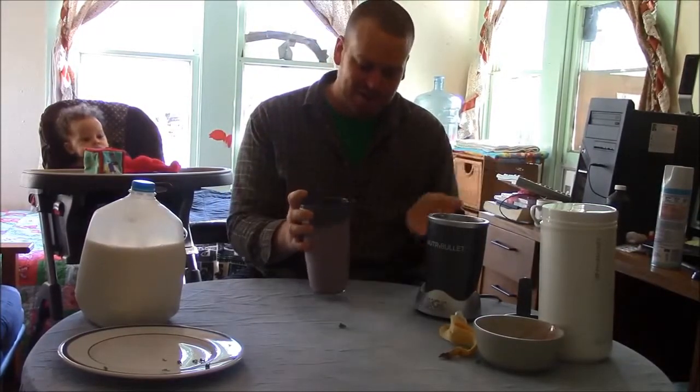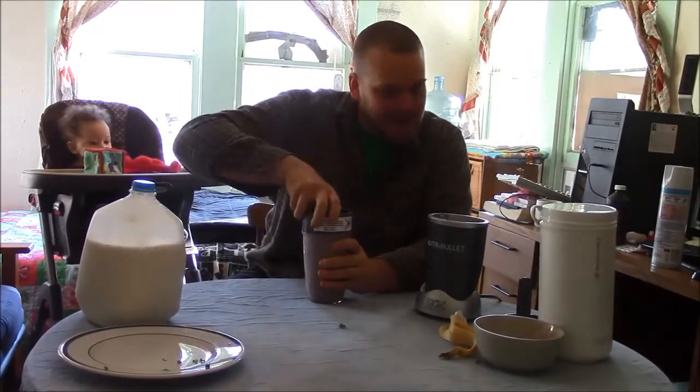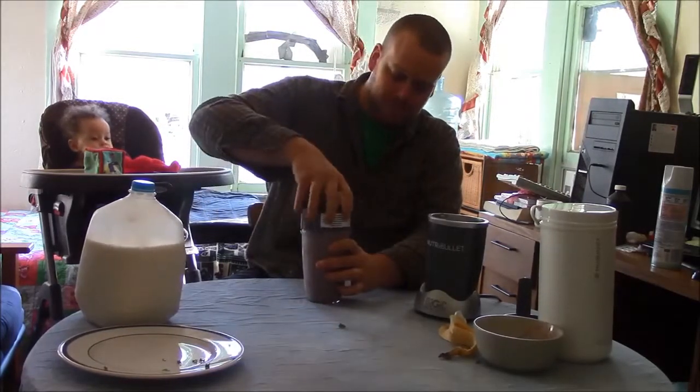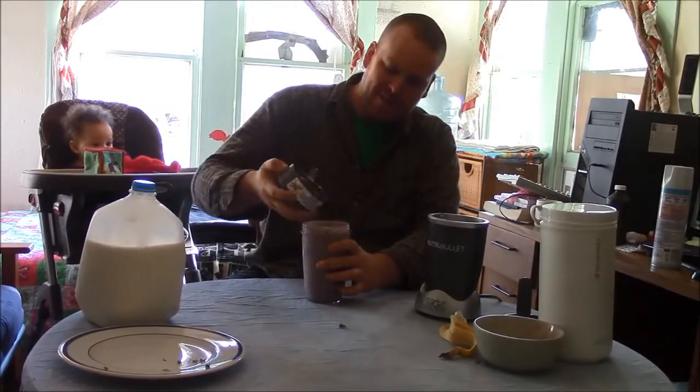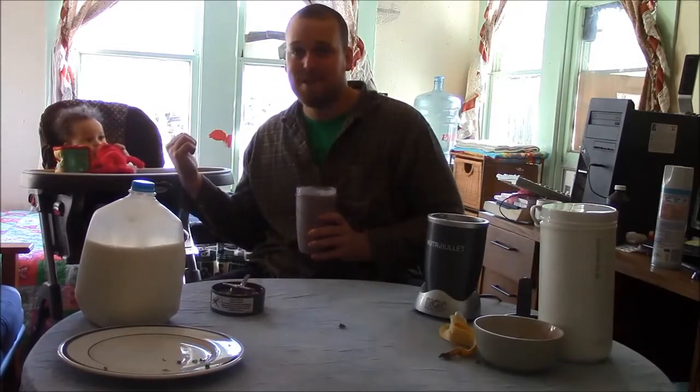That was over full and you can hear it starting to slow down as it whips up and builds pressure. You'll probably hear it release air once I open it — and there it goes. What we have here is a beautiful, wonderful, super healthy shake. That's probably three servings of fruit and two or three servings of vegetables right there, and all you have to do is drink it.